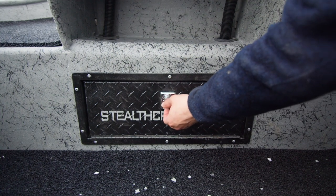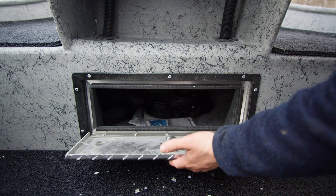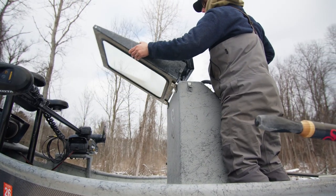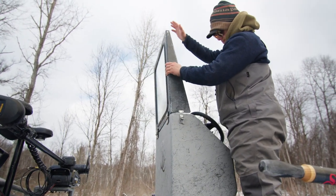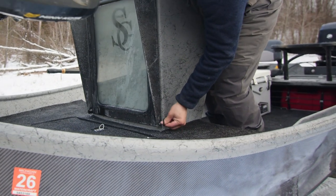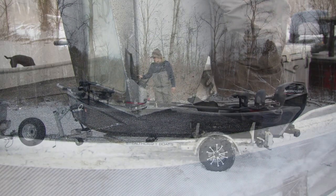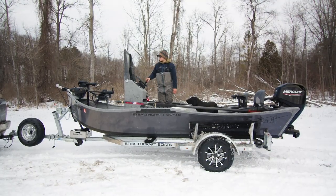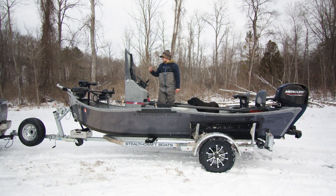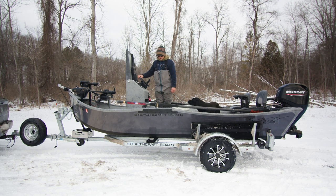Underneath the center console we have lockable storage that goes up into your XXL deck on the front. Another feature we love on these center consoles is a flip-up windshield. There's a little lock on the side and bungees down low on your center console that you can tie it to so it's not rocking when you're going down the road. If you ever want a full enclosure or a bimini top, we just snap it right to your windshield and it'll keep you warm all winter long.